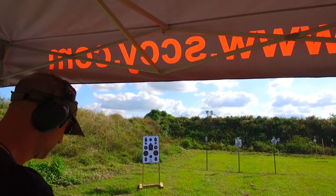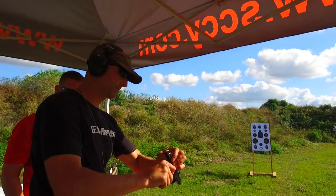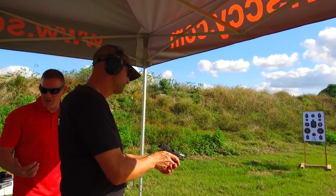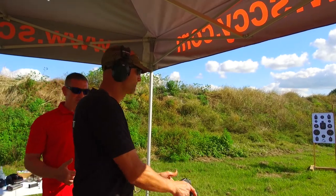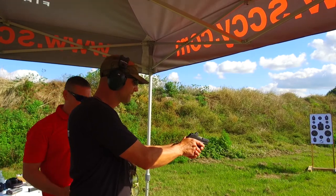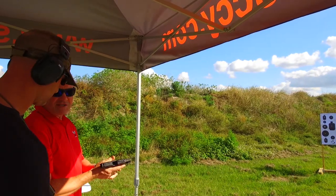It's got an extended slide lock lever, so if you ride your thumbs along the side, it's likely that you're going to bump it in recoil — even if you're not holding it with your thumb on it. So if you're a thumbs-forward-on-the-side-of-the-gun type of person, you're going to be right on it.